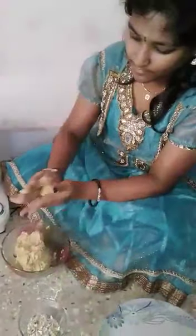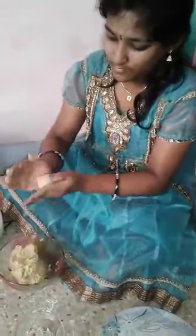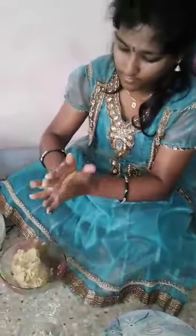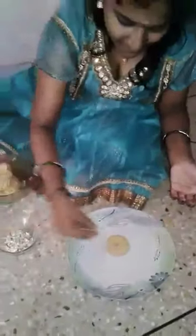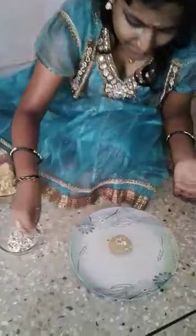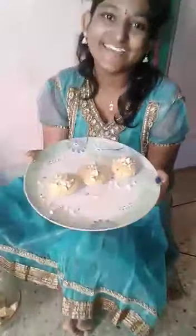Now we make small balls and decorate with some cashew. Ready!